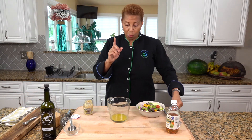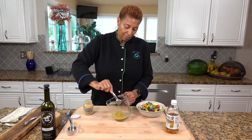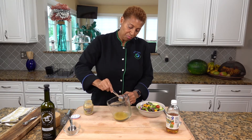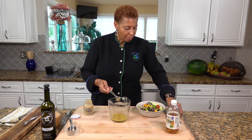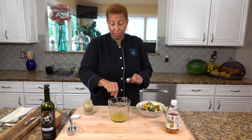Then I need two teaspoons of honey. Can't make salad dressing without a little sugar — a little sweetness. So that's two teaspoons of honey. The honey takes forever to come off the spoon, but I think I've got all my honey.